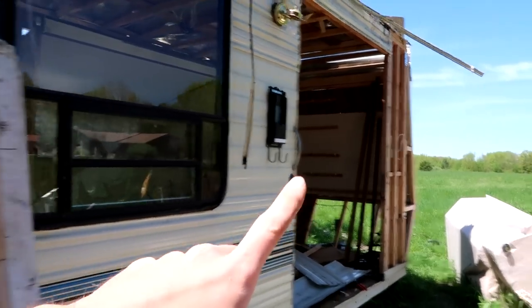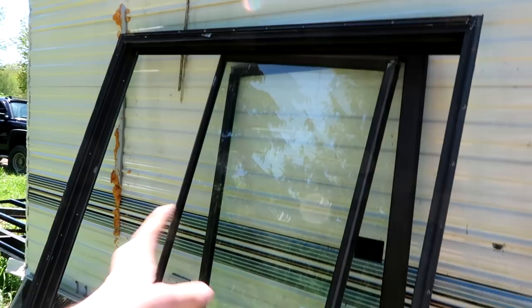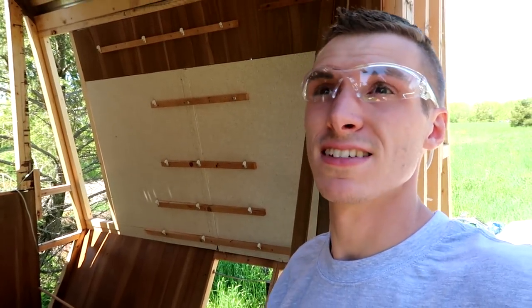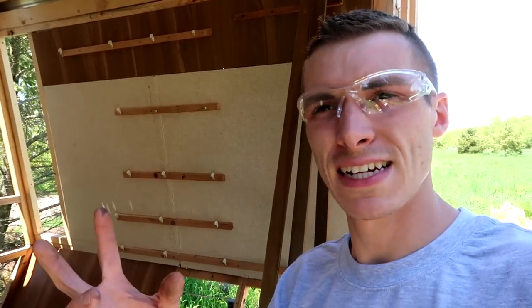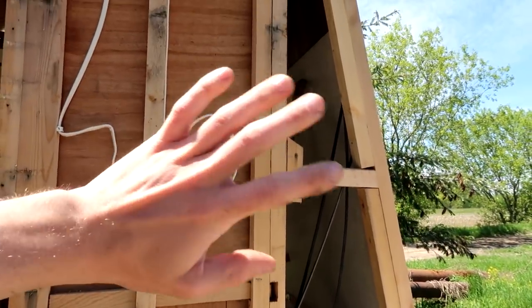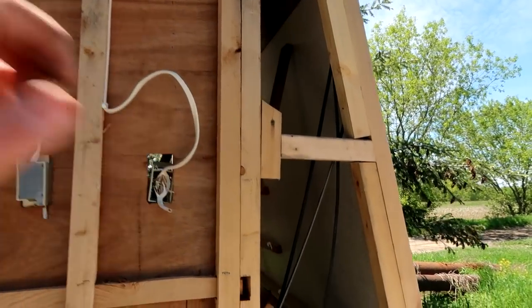We removed the sliding glass door that was in there. It's currently right here in three different pieces. I'd like to start siding this thing and getting materials to side it. Eventually I want to paint it, but for right now it just can't look like this. We need to put insulation in here and aluminum on top of that insulation, because otherwise we're going to be driving down the road and this thing is just going to fall apart.